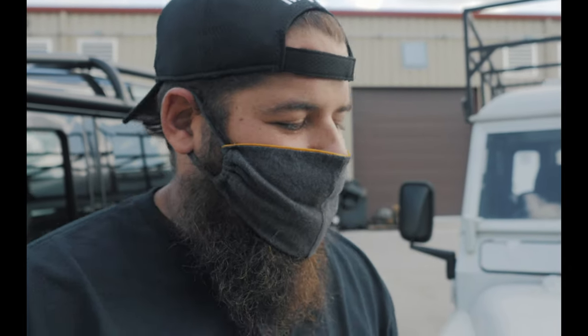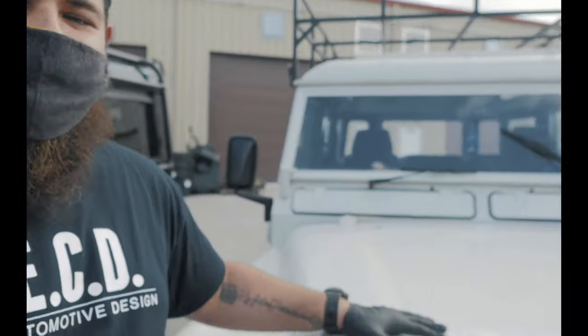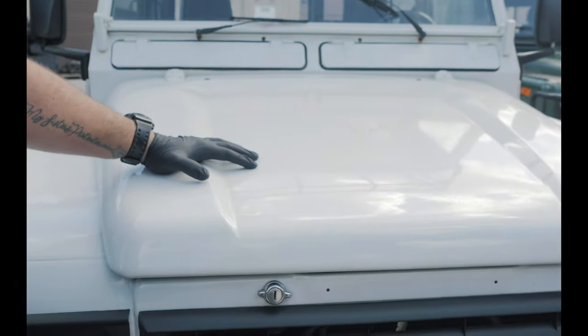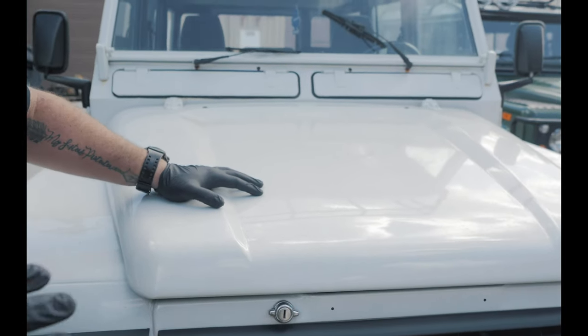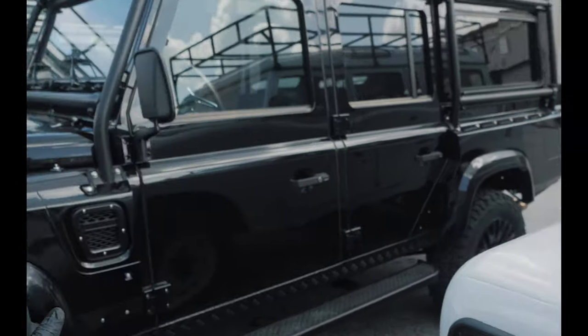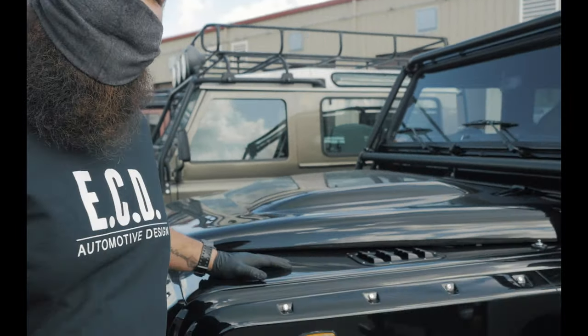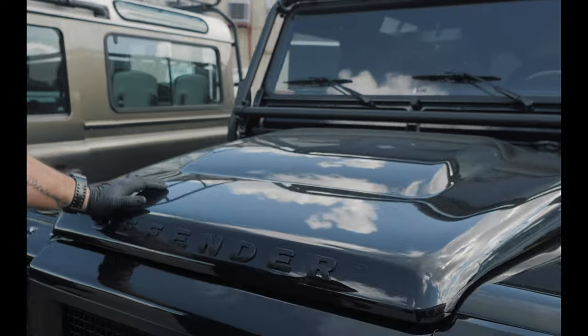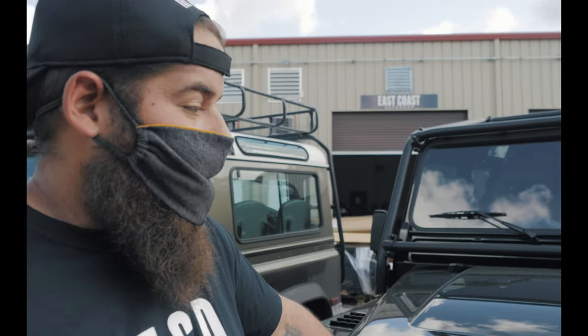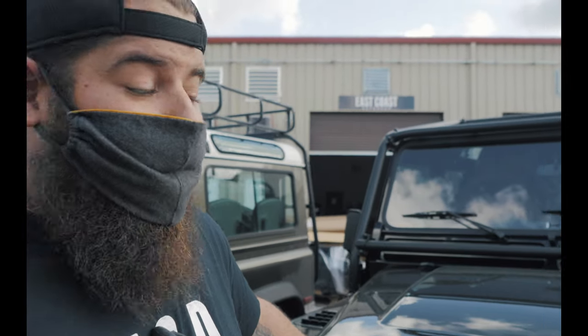Hey guys, how you doing? You ever wonder what a box on wheels does? Well, inside this stock Defender that has nothing done to it, we're looking at about 80 horsepower and about 115 to 120 pounds of torque. Now over here, I'm going to take you guys to a one-of-a-kind ECD Automotive Design truck where we dropped an LS3 motor in it with about 430 horsepower.